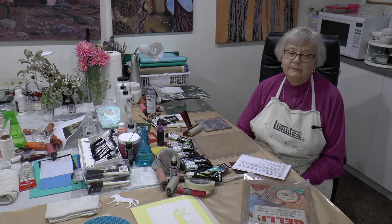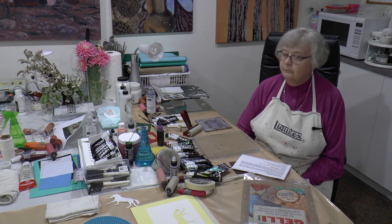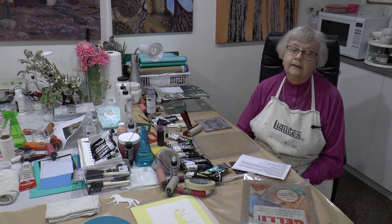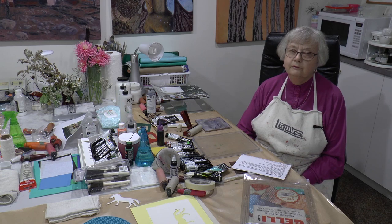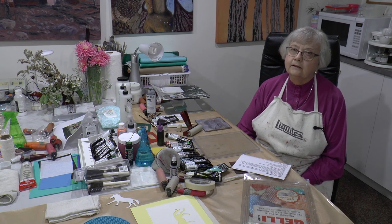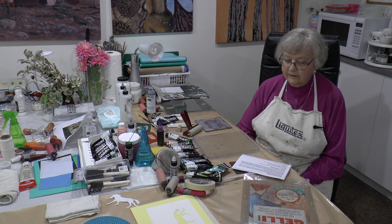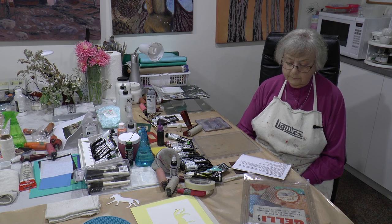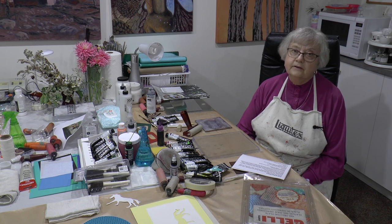Hi everyone, I'm Sybil Mastik. Welcome to my shoreline studio in beautiful British Columbia. Today we're doing a lesson for a couple of equestrian people who had an auction and they won the auction bid. I donate lessons every year for this kind of thing. Today we're going to be demonstrating a variety of exercises and we'll see how they make out.